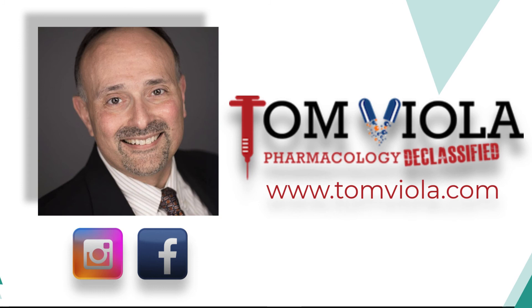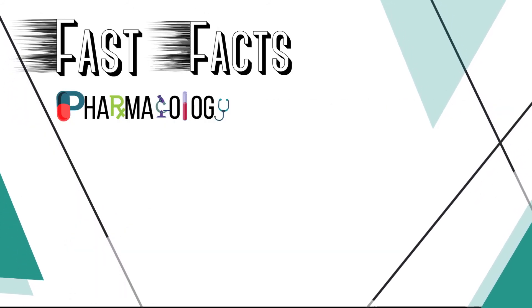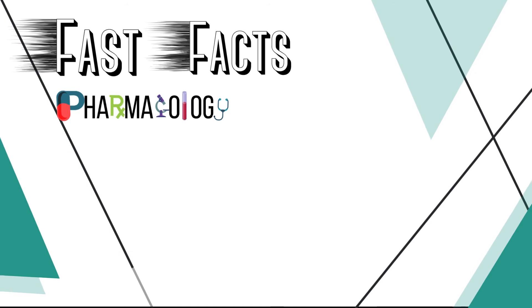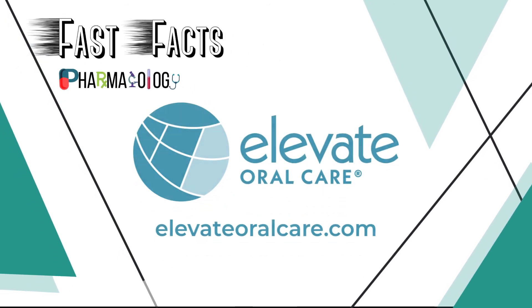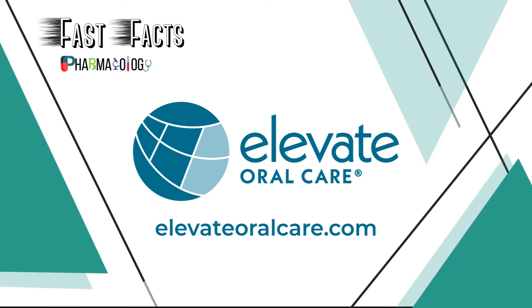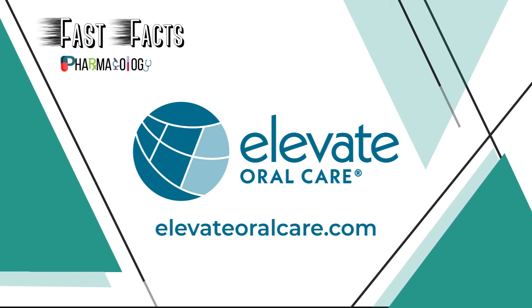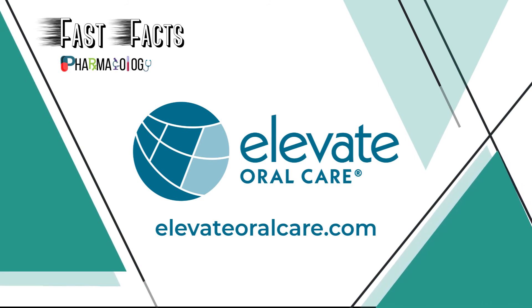One more thing — if you want to hear more from me, be sure to follow me on Instagram, Facebook, or visit my website at www.tomviola.com. Thank you for listening to another episode of Fast Facts Pharmacology Edition, brought to you in part by Elevate Oral Care, creators of innovative and proven prevention-focused oral care products, from Advantage Arrest Silver Diamine Fluoride to FluorMax Sodium Fluoride Varnish. Learn more by visiting www.elevateoralcare.com and schedule your free CE staff meeting today.